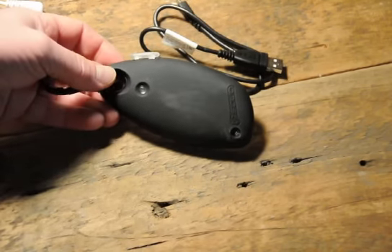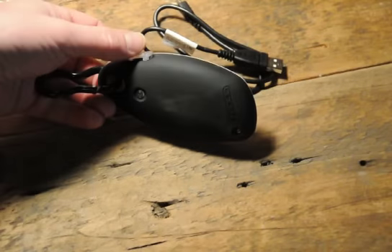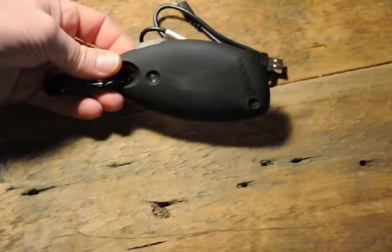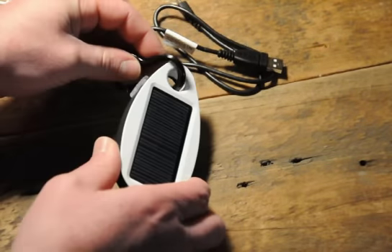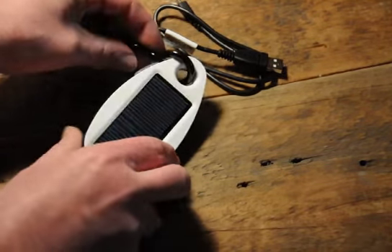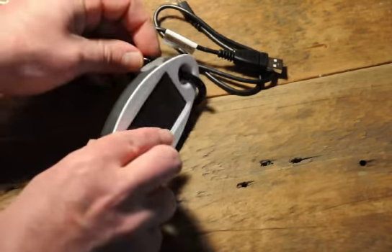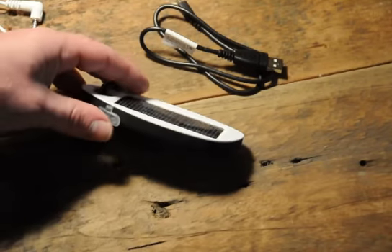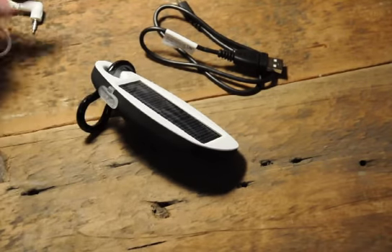It takes a while to charge from the solar charger — you're probably looking at two or three full days of sun to get a full charge out of it. You can also help yourself by using the little binder clip that comes with it to angle the charger towards the sun to get the best charge possible.